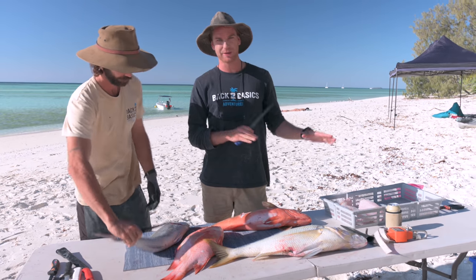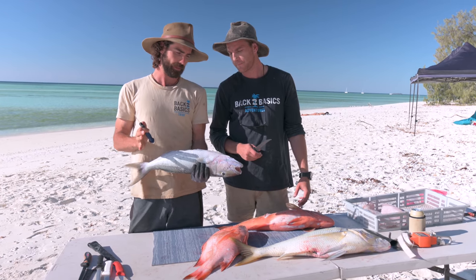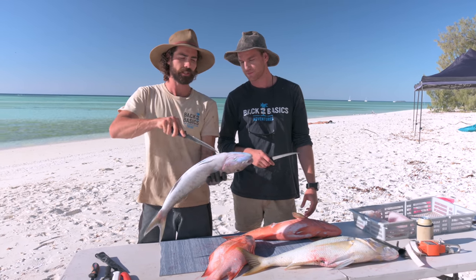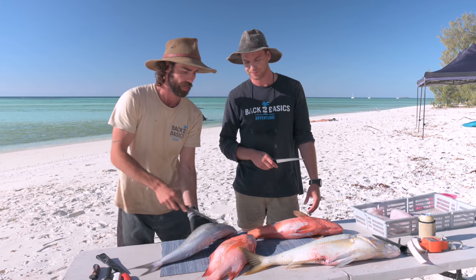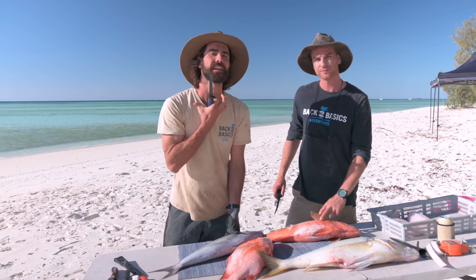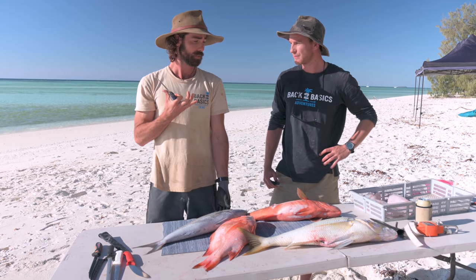We're going to fillet these up. The fillets are going to become one part of the meal, and then the specialist part — the way we're really going to utilise the most of these fish — is we're going to get into the meat here in the wings. Each of these fish have an incredible amount of meat up there just under the gills and the wings. So we're going to do some wings on the barbecue.